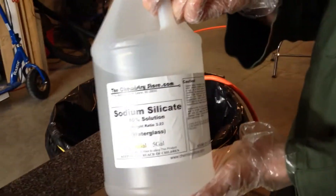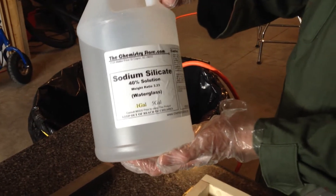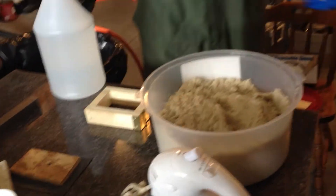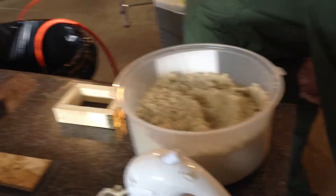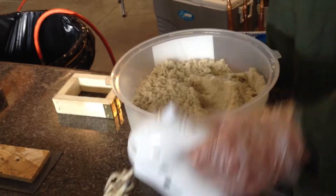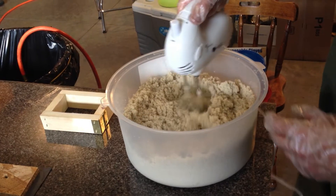Mix that with about 3% sodium silicate. I get this at the chemistry store — it's about $20 per gallon. For a container this size, I mix three-quarters of a cup. To mix it, I just put it in a bowl and use an old-fashioned mixer and mix it all up.